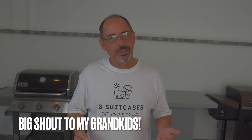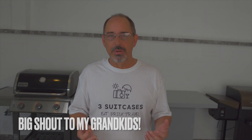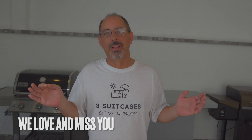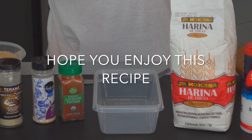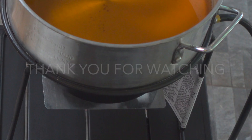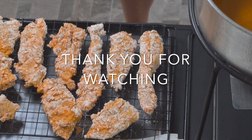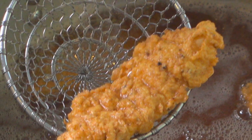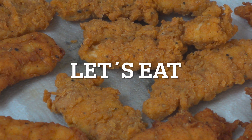Try this recipe. For Three Suitcases, we hope you enjoy these videos — we enjoy bringing them to you. If your grandkids are watching, come on down, we're going to make you some chicken strips. Papa's got anything you need. Let's eat.